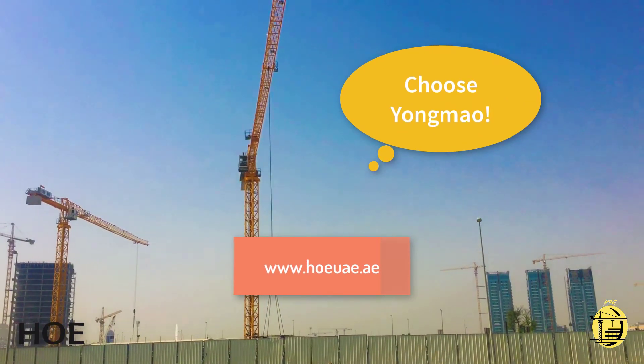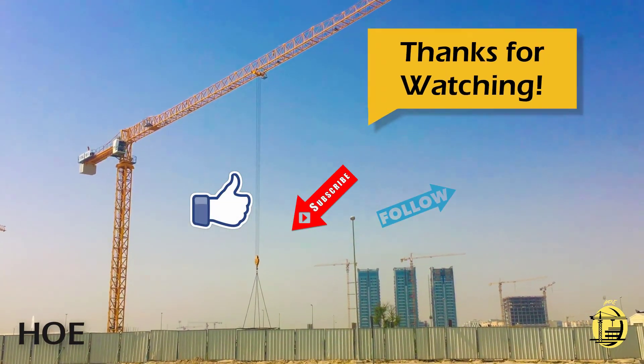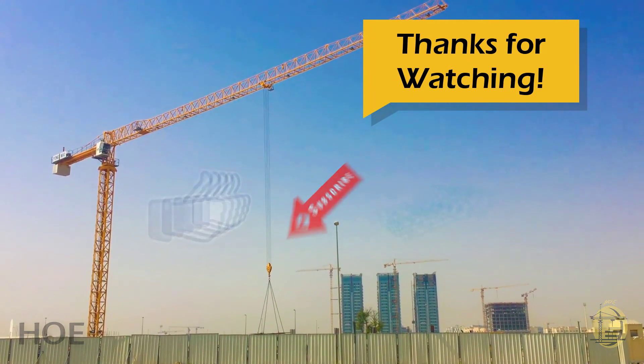Visit the link down below to know more information, and do not forget to like, subscribe and follow us to get more updates. Have a great day! Bye!